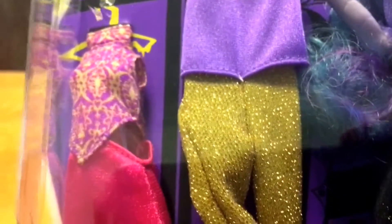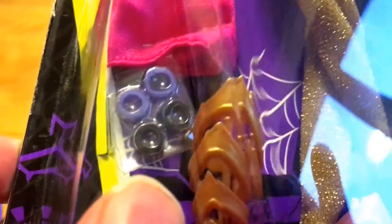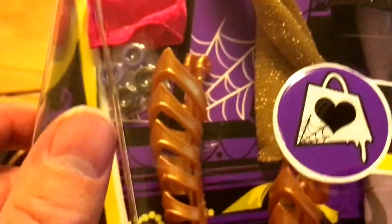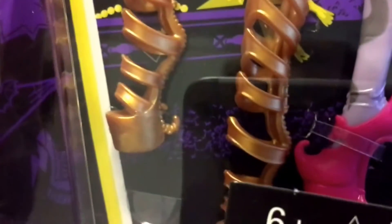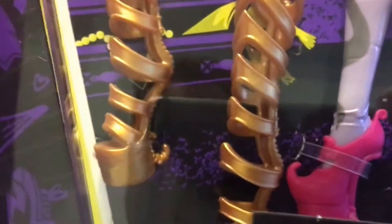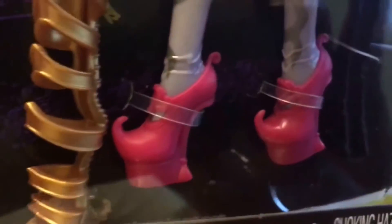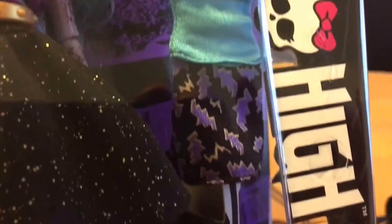This is another costume — I quite like this one because it has a high collar, and you'll see there are some additional bracelets on this side. These are the additional shoes. You will find a lot of people split these packs, which I absolutely despise, and sell them all separately. She's also got pink shoes that she's wearing with the actual outfit, and then finally there's one more outfit as well.